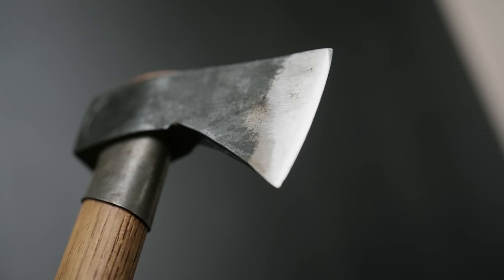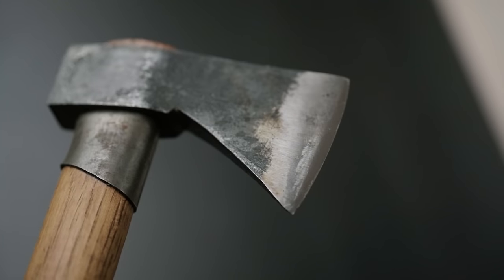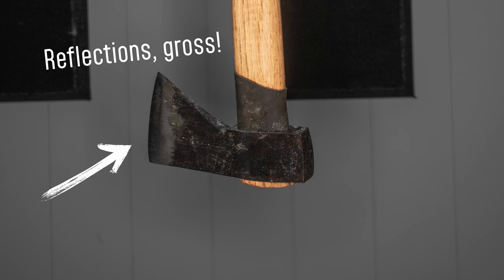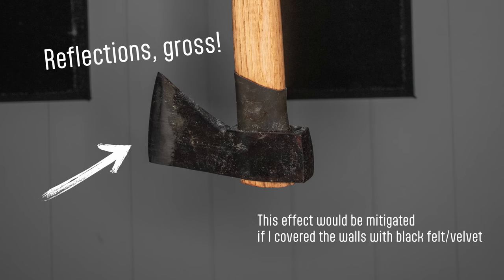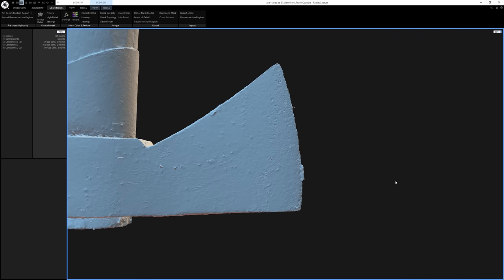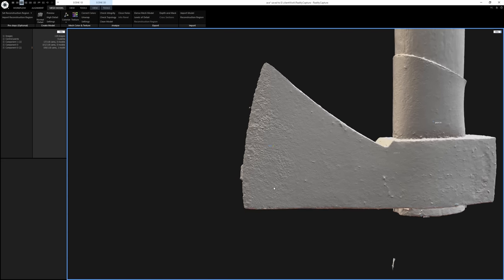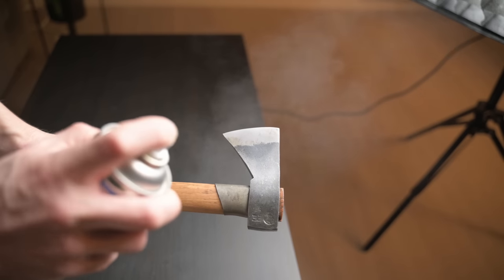I did run into one issue: the shininess of the edge of the blade itself. Looking closely here, even with a cross-polarized setup, it's really hard to remove reflections on some near chrome-like metal. And on top of that, there is just not much in the way of feature points — it's too smooth, too polished, too mirror-like. You'll see that the result is not great. That polished metal means the scan in this area will not turn out well, unless I use this stuff.